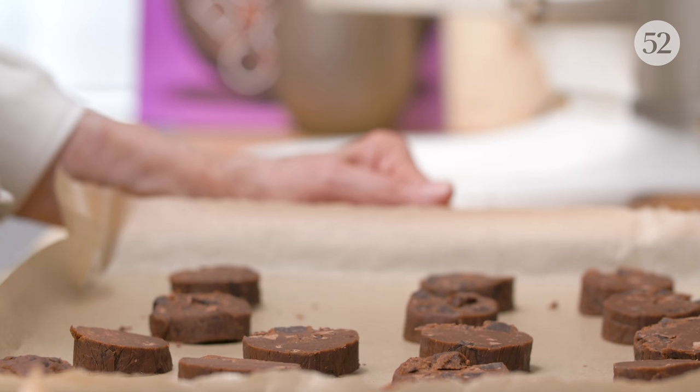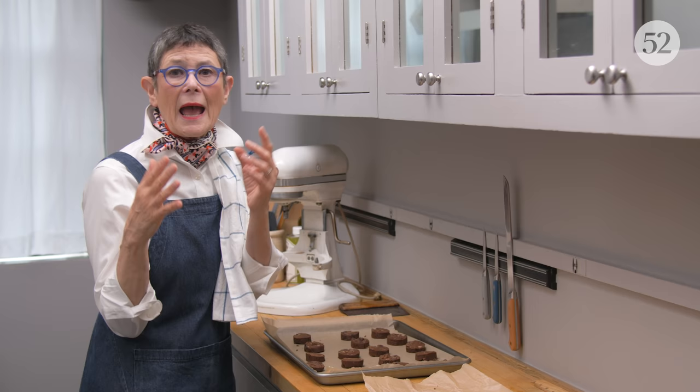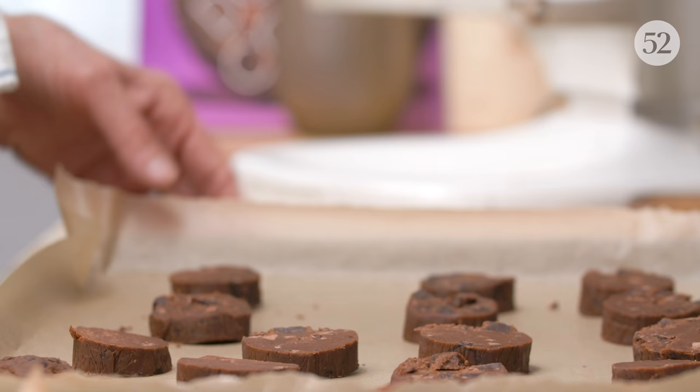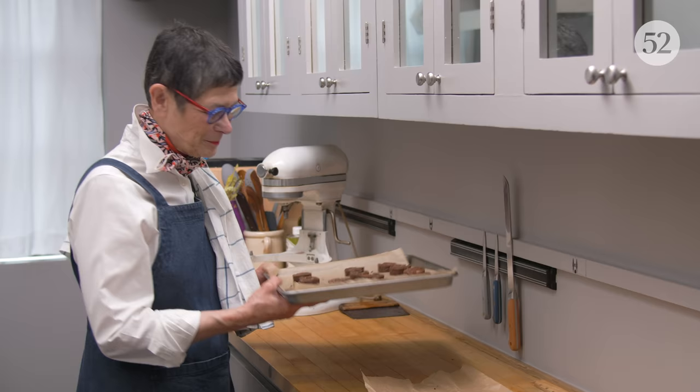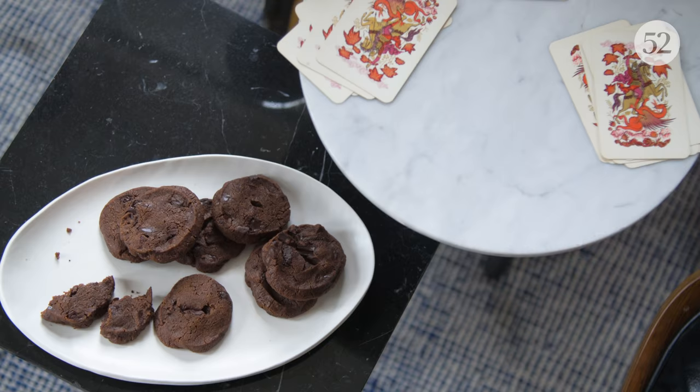And 12 minutes. I've always tried to find the right clue to say they're done, and I really haven't — so 12 minutes. They won't feel done, but they will come together and become the World Peace cookie that they're meant to be on the cooling rack.